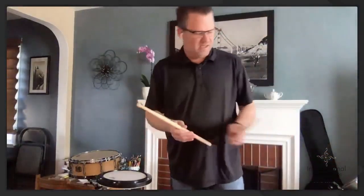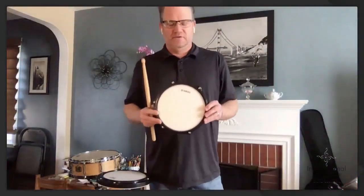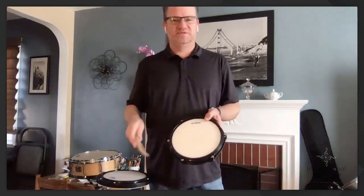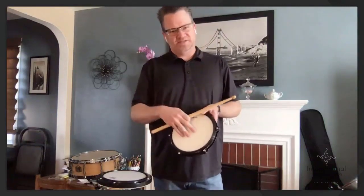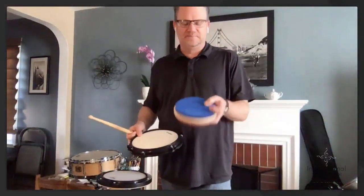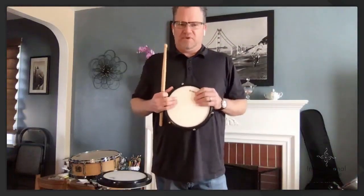I always recommend getting a pad for your classroom that has a real drum head on it. There are pads that are rubber, pads that have a head, and pads made out of mouse pad material. I always recommend a drum head practice pad. The reason I don't recommend a rubber pad for a beginner is: how many rubber drums do we have? Not many. A rubber surface gives you a false sense of feel — the sticks bounce easily, you'll roll super easily, and then you'll get to a real drum and it'll be bad.